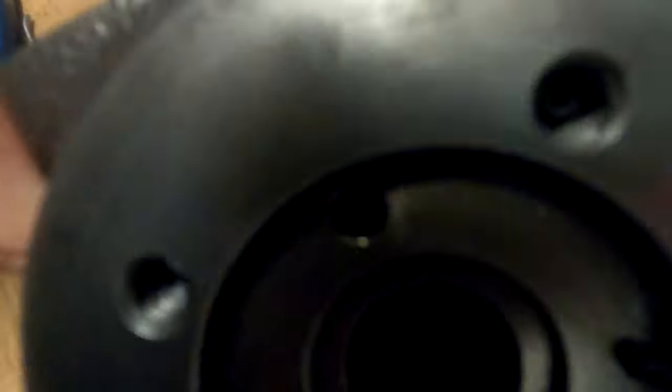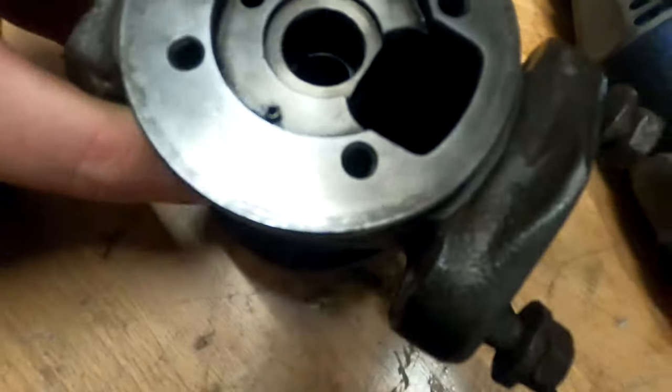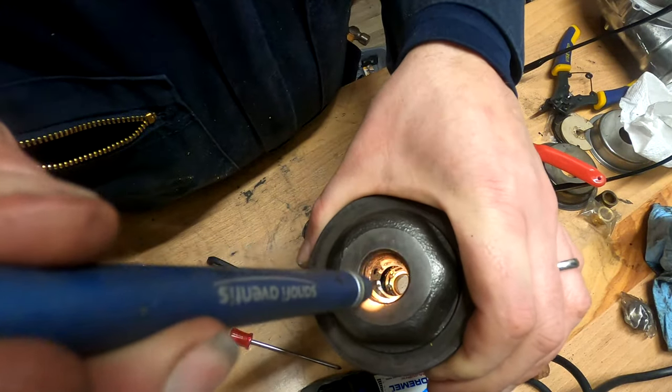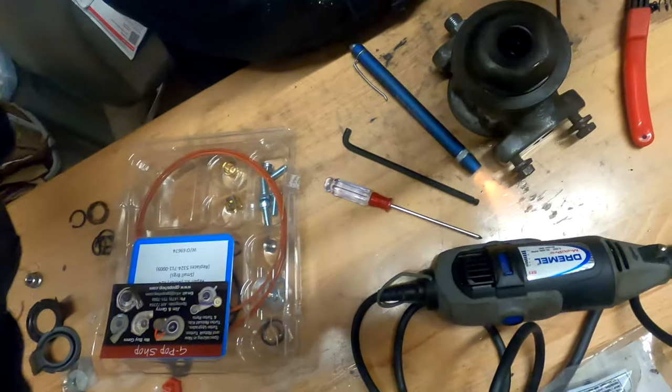Got one of the new snap rings back in. I think that was going to be the hardest part to get back in — that snap ring is the furthest in. Good to go there, let's keep going.